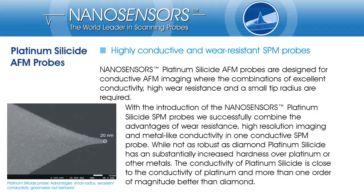Nano Sensors' Platinum Silicide probes are designed for almost the whole spectrum of conductive or electrostatic AFM imaging. They combine excellent conductivity, a high wear resistance, and a small tip radius in one probe. Of course, platinum silicide is not as hard as diamond, but it has a substantially increased hardness compared to platinum or other metal coatings. The conductivity of platinum silicide is close to the conductivity of platinum and about 10 to 100 times better than diamond.